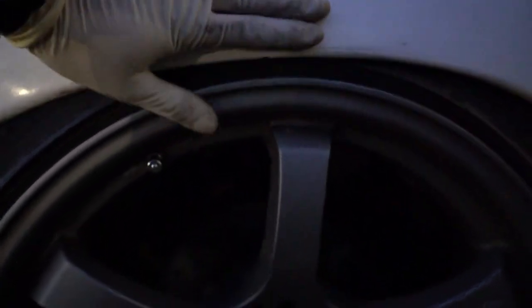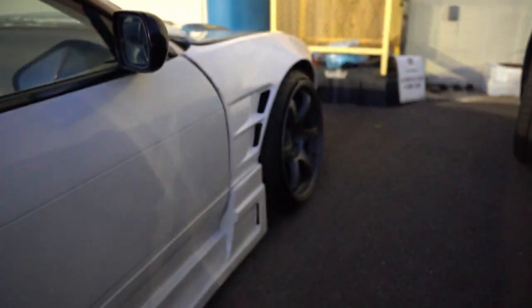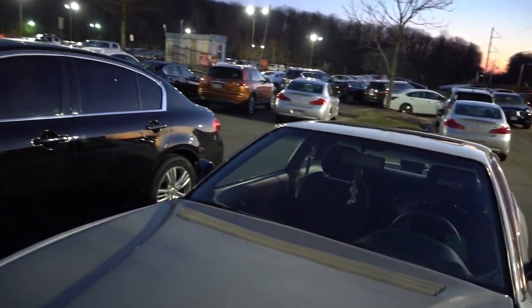He's definitely tucking tires. Look at the front — that looks good. He has the same front end as I do, actually I bought mine because I liked his.